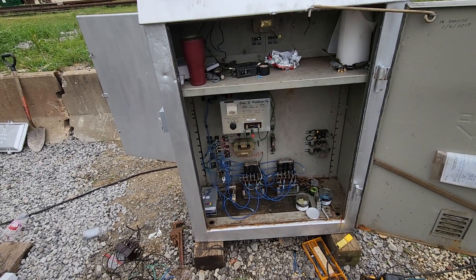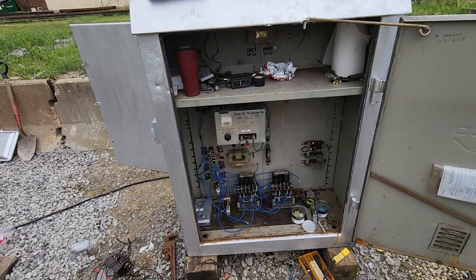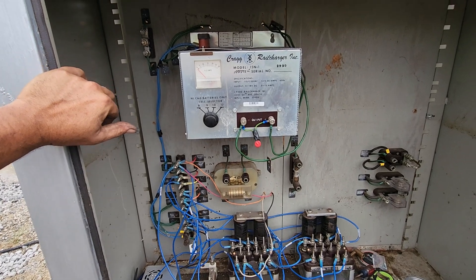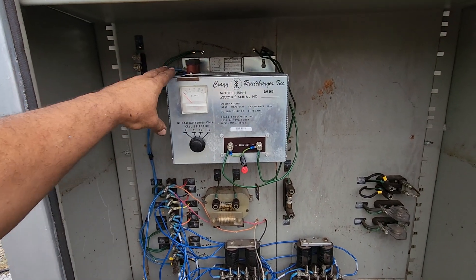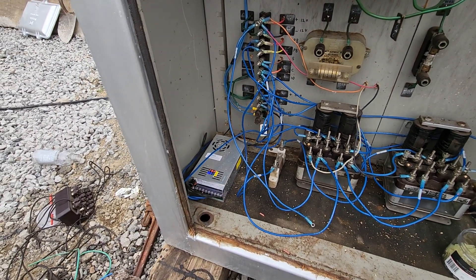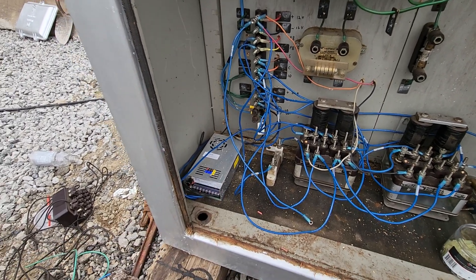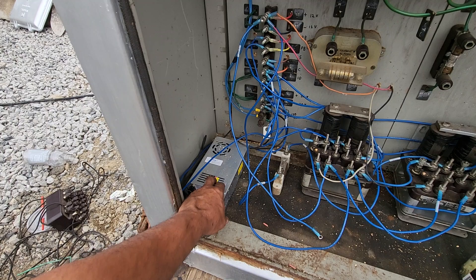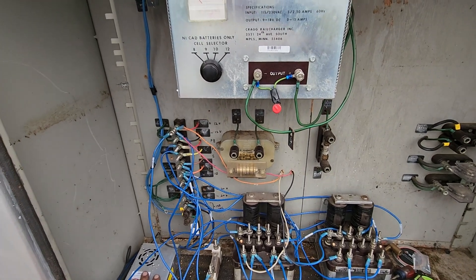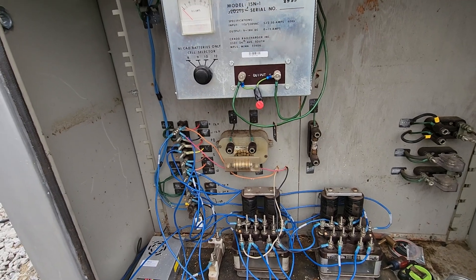Basically, what we have here to begin with is two power sources. I have the battery charger here putting out 10 volts, and down here is the state-of-the-art Chinese power supply, which is putting out — I've got it turned up to 26 — but this here is the power for the motor, and this is the power for the control circuitry and the signal lights.